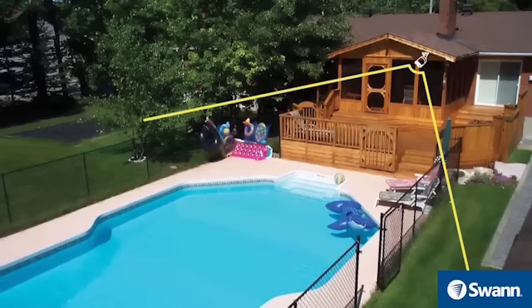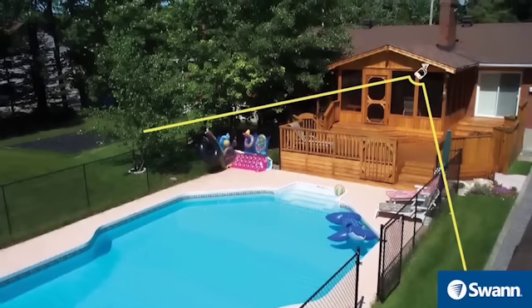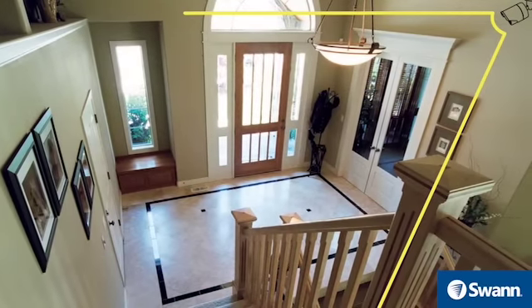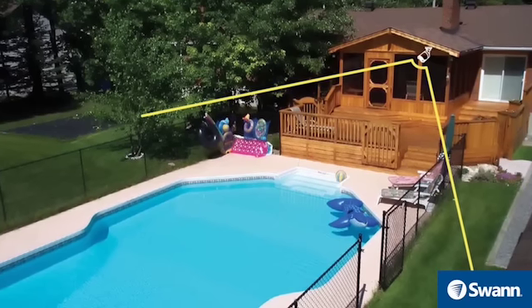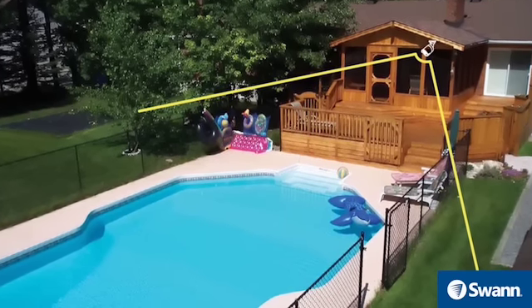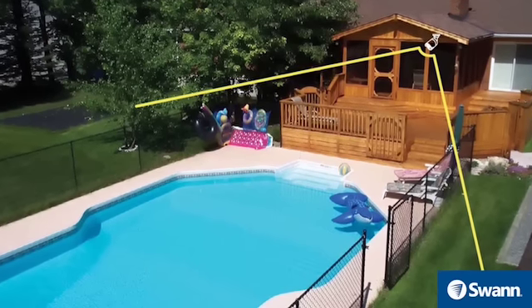Mounting cameras at an elevated position can keep your cameras out of range of vandals or would-be burglars. Position the cameras in locations that capture as much area as possible without sacrificing video quality. For example, if your target is the backyard gate, position the camera so you can see the gate and the surrounding areas, so you can capture someone entering the area and not just the gate itself.